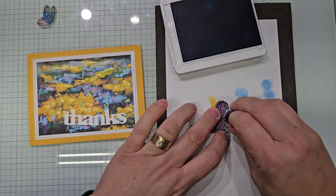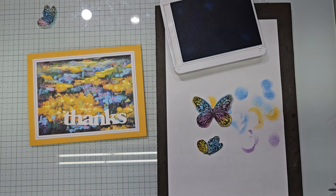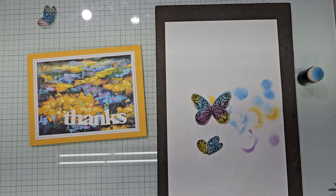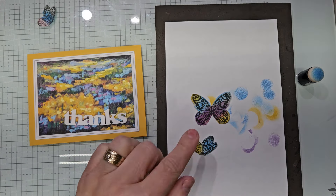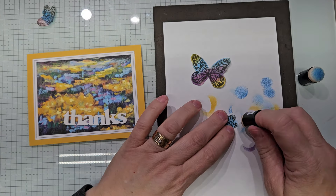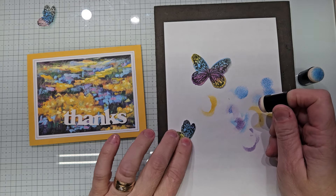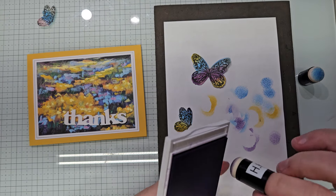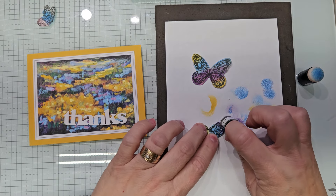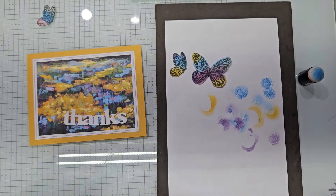Let's see if we add some — rub it in that area. That's coming out really pretty. I'm going to go all the way to the edge. So I'm just changing the color tone of these. And I want to add a little Highland Heather to the tips of this butterfly. I think it needs a little bit more, so ink it up a little bit more. I'm going to stamp off because I'm going color on top of color — just the tips. That is really pretty. Can you see it? It's just the tips. Those two will work.